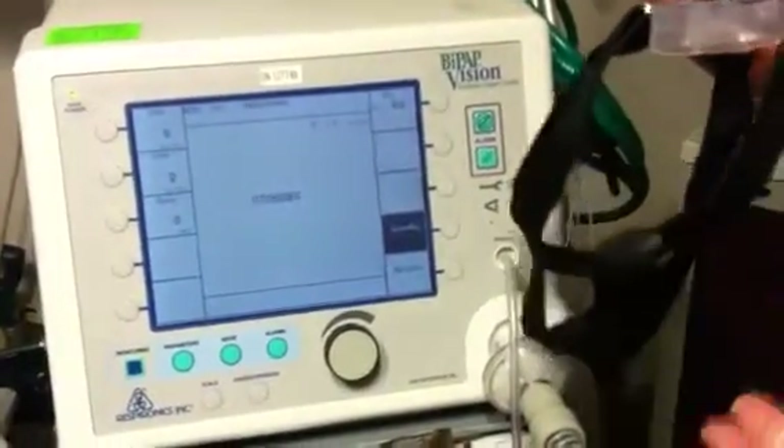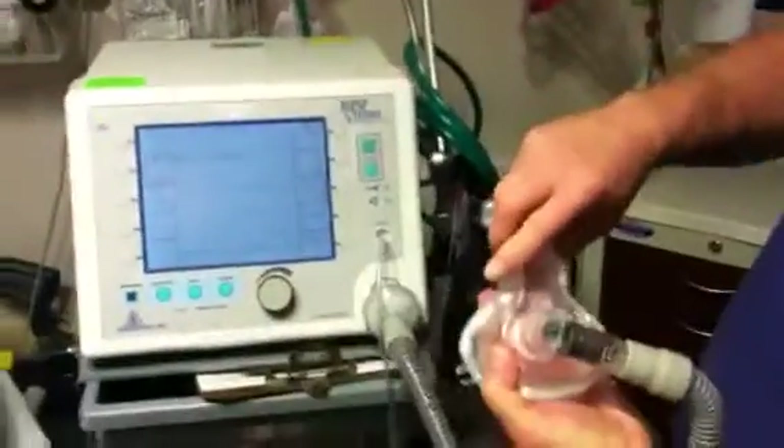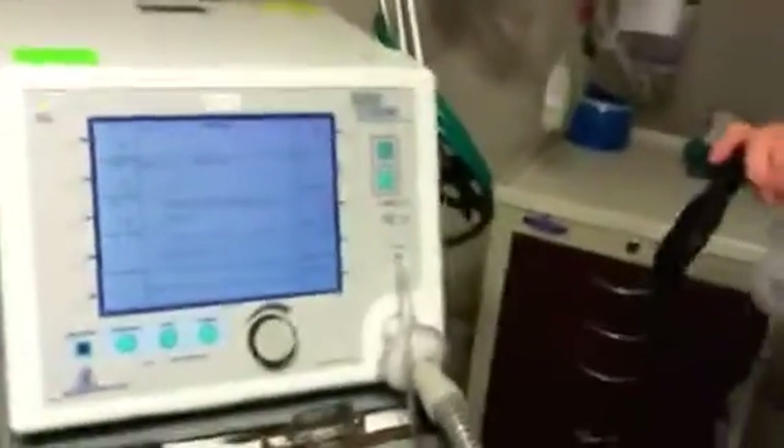Give them their medication, and when you're done giving the medication — drink, whatever — you just put it back on and it will kick on automatically. As soon as the mask makes contact with the patient and the machine senses that, the machine will come on automatically.